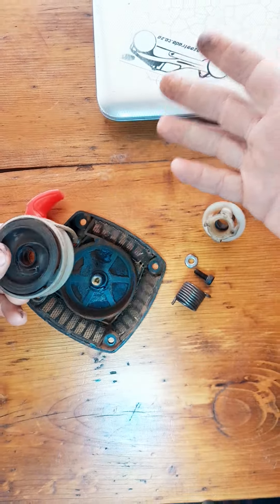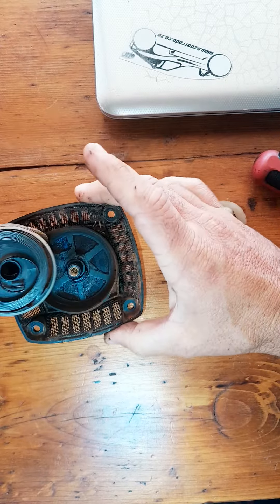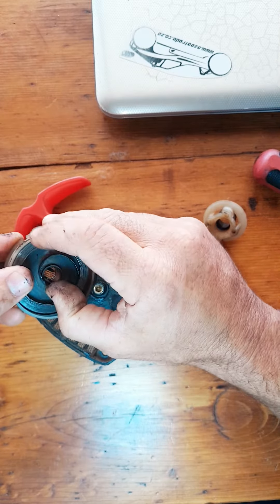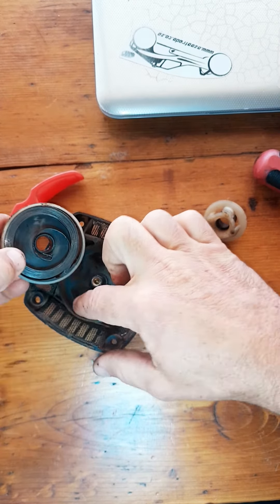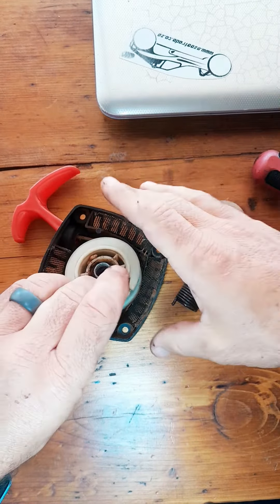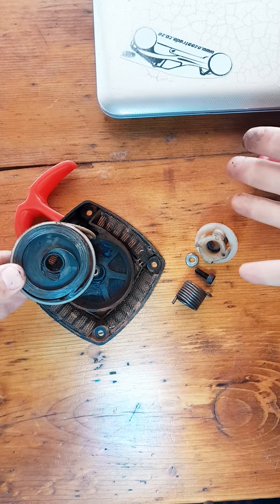There are no more washers — there is only one washer, so that's how it goes together. I normally bend this to be just slightly over that hole, so when I push it over there it hooks in nicely. Then I put it all together and wind it up. That's all there is to it.